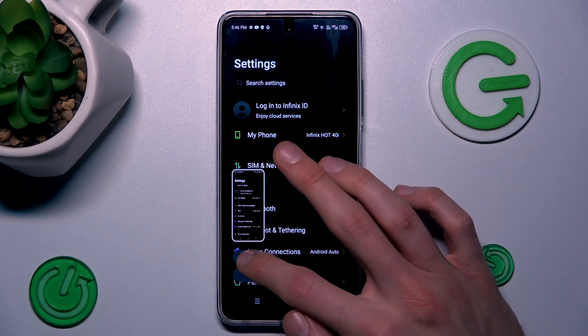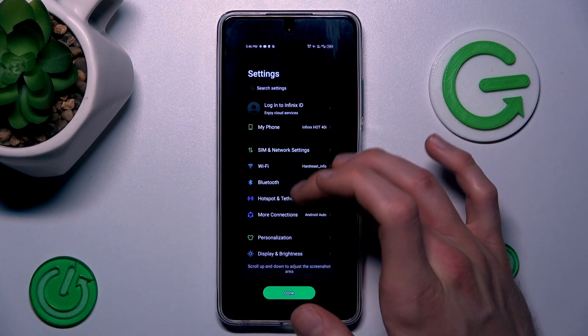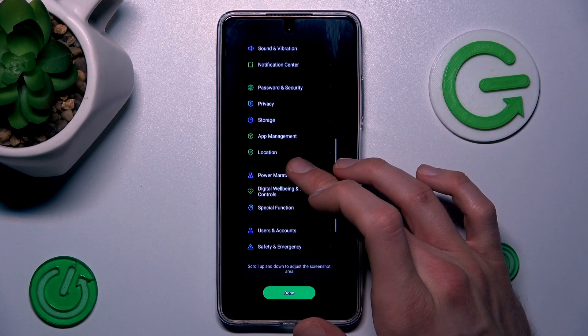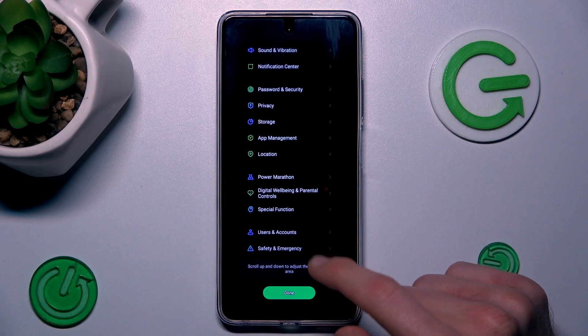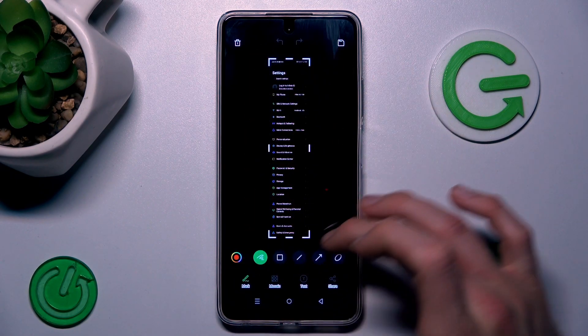After that, press the first icon. Now wait a second, then you can scroll to add all the information you need. After you have everything you need, maybe stop at this position, then click done. Now it's processing and you have your long screenshot.